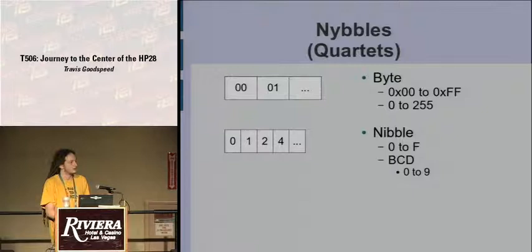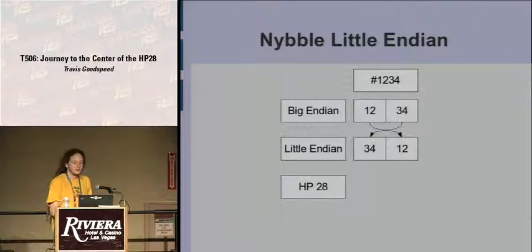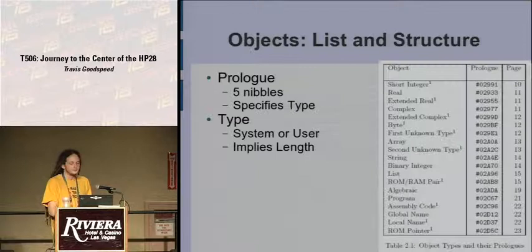You have no problem representing one-fifth, which is very difficult to represent in binary float. And it's nibble-wise little-endian: for the number 1234, in big-endian it would read just as it's written (as on a PowerPC). In little-endian, such as on an MSP430, the less significant byte comes first. But on the HP28 they went one step further — it's nibble-wise little-endian, so it's written exactly backward of how you would write it as a human being.